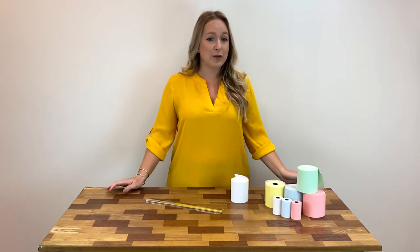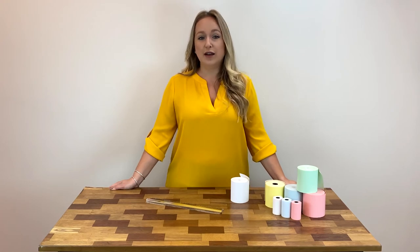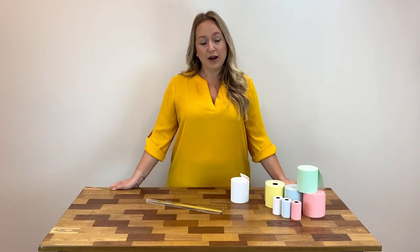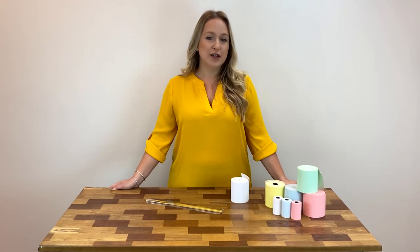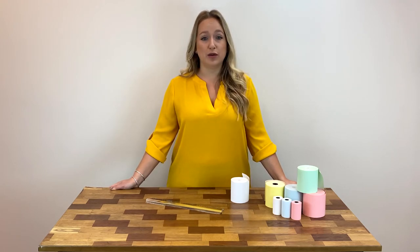Another way to figure out the paper you need is to determine the printer make and model that you have. You can go to POSsupply.com and use our product finder to find the paper rolls and other supplies that go with your printer.